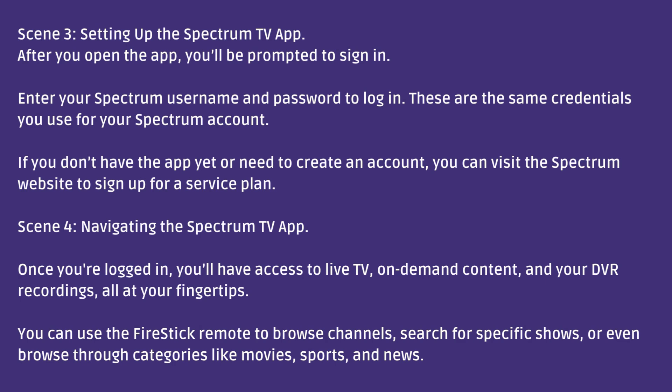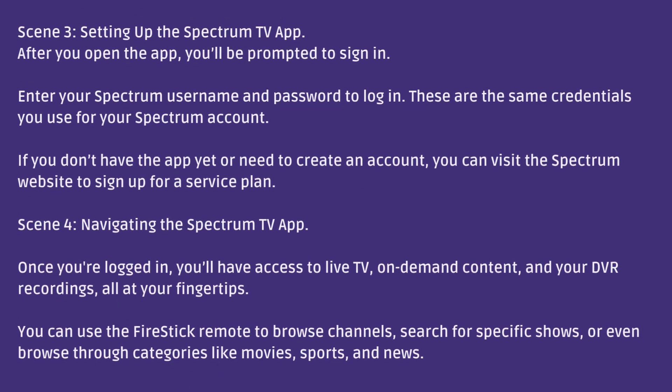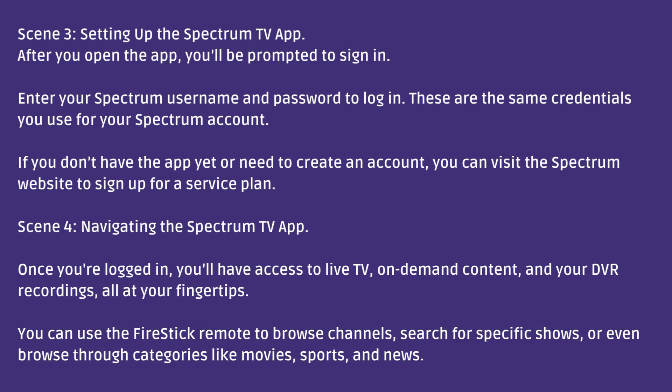Navigating the Spectrum TV app. Once you're logged in, you'll have access to live TV, on-demand content, and your DVR recordings, all at your fingertips. You can use the Fire Stick remote to browse channels, search for specific shows, or even browse through categories like movies, sports, and news.